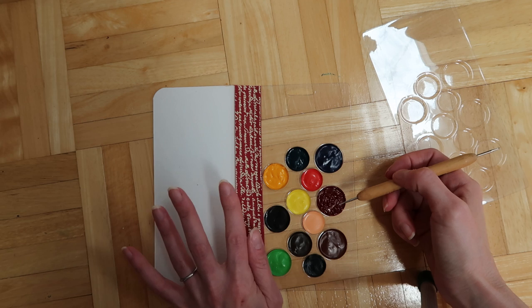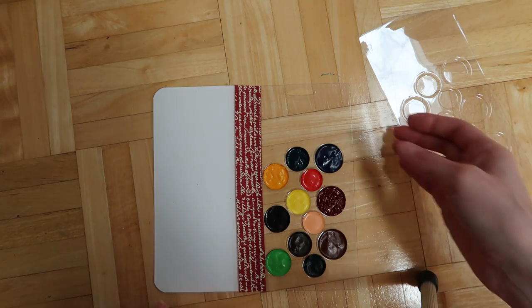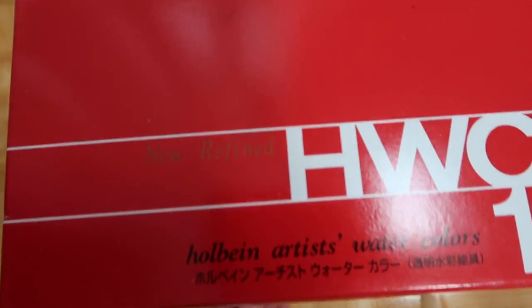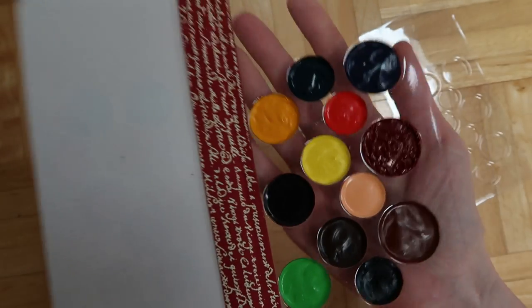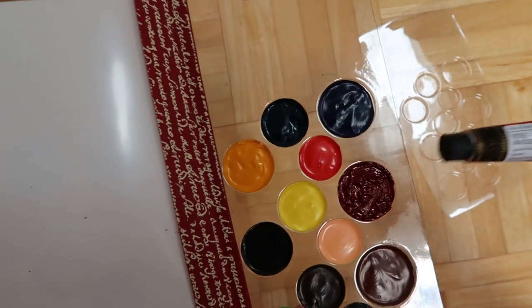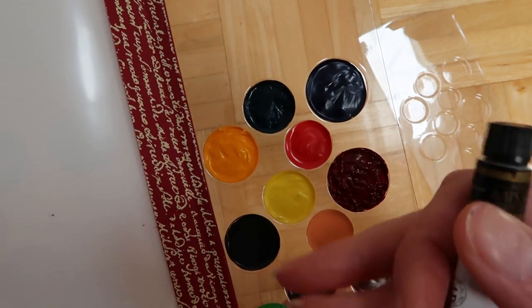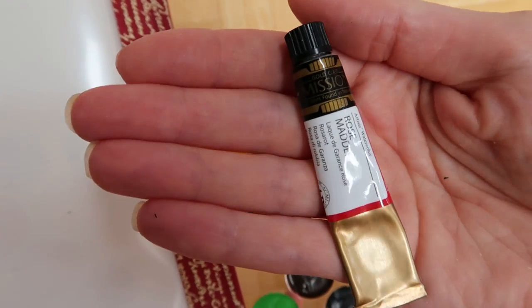I don't know if this technique will work with all paints, because as you can see these paints all go in nicely — these are the Holbein Artist watercolors, a really good watercolor paint. I would definitely recommend it; I really like it. You can see they go in really nice, but you can tell this one is different. This is a different brand — it's called Mission Watercolors, Mijello Gold or something like that. They're also sold on Amazon.